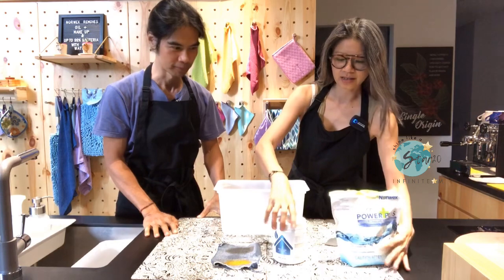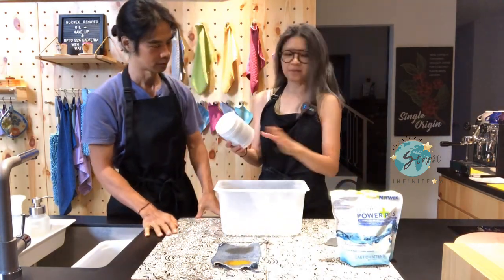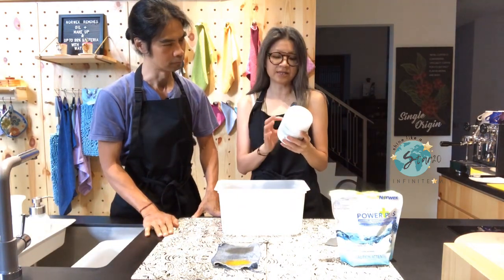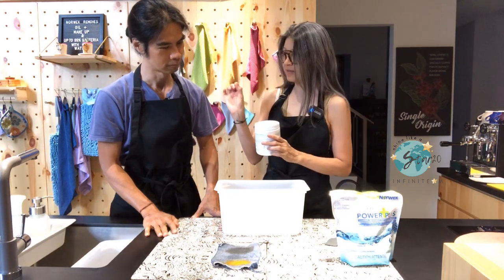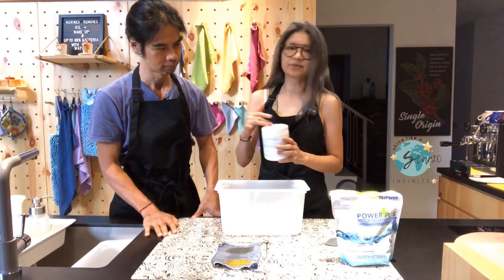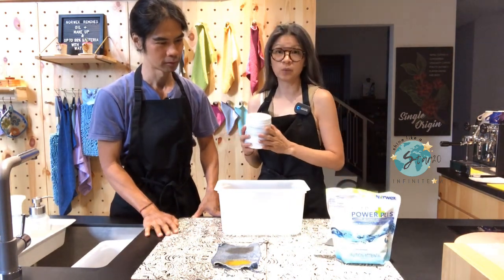What else? You mean something better than UPP? It's a booster, so it will improve the performance of the UPP. This is a microfiber cleaner and it's also a laundry booster — so it's not only good for our very fine microfiber, it's also good to complement our UPP when we are washing our laundry.